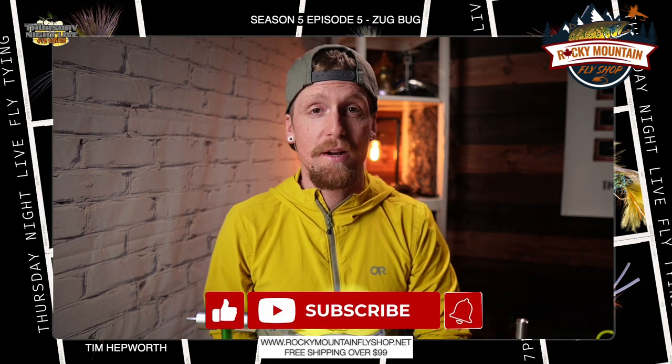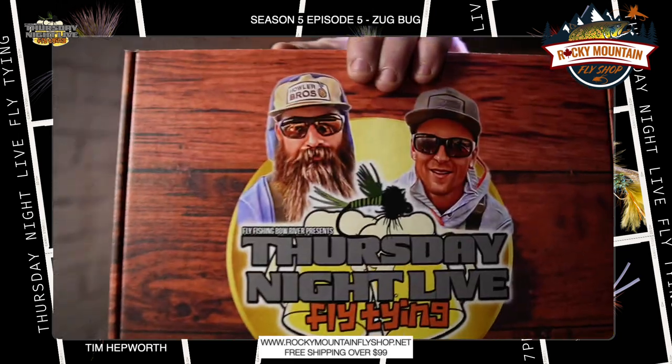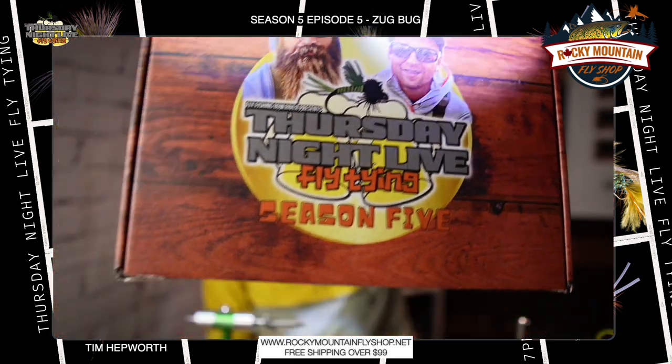Please like and subscribe to this video — it helps us out a lot. If you click that little bell it will let you know every single time we have a new video come out. I'm going to be tying out of my Season 5 kit, which looks just like this. You can head over to our website at www.flyfishingboardriver.com/TNLS5 to pick one up today, and the materials list for the fly will also be up there.